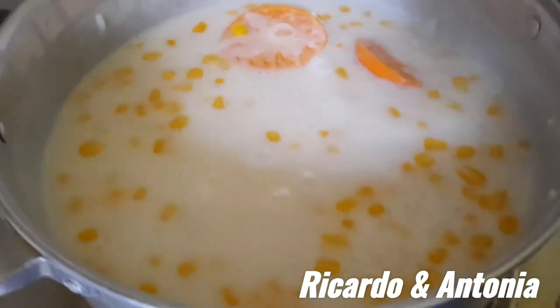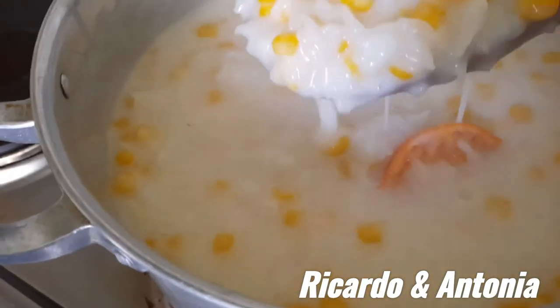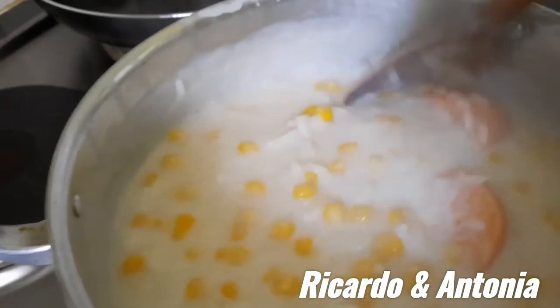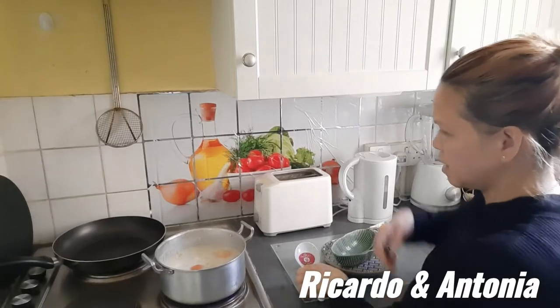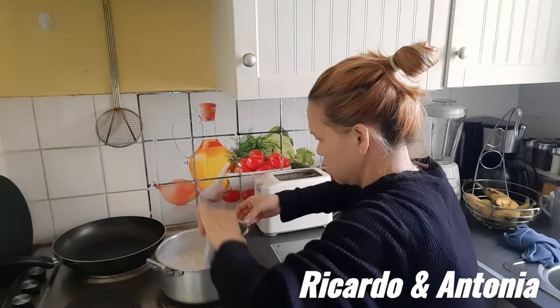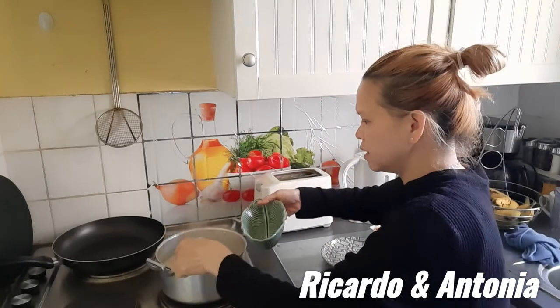The rice pudding is cooked now. I need to plate it — look at this! Look at this, guys — oh, so yummy! Look at that, delicious.